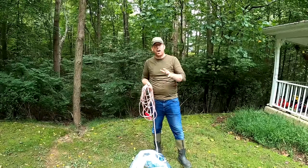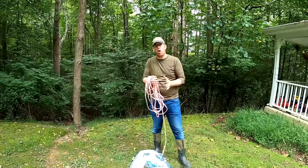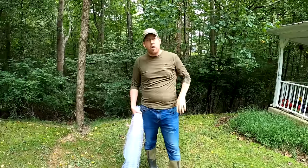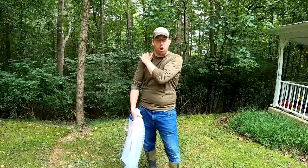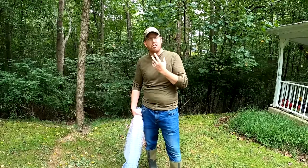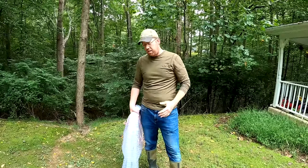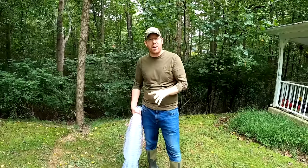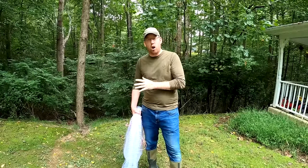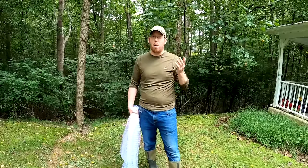The technique I'm going to demonstrate is really simple. It's great for beginners and works for nets from about four foot all the way up to twelve foot. What's unique about this method is that it doesn't involve throwing the cast net over your body or holding it in your teeth — techniques that will get you very wet. This is a great technique for staying dry, which is a big deal if you fish in the wintertime or in the fall.